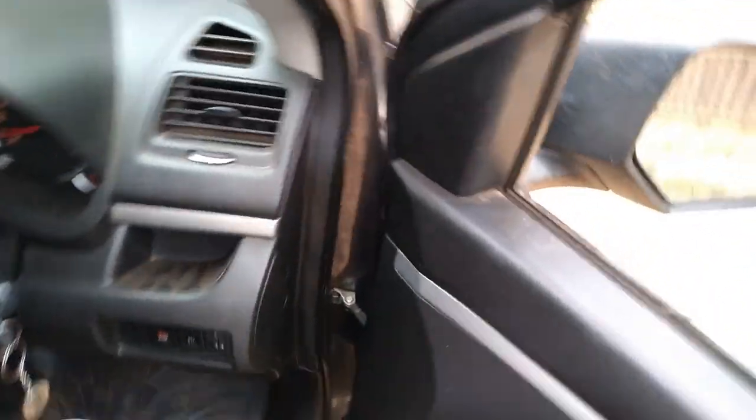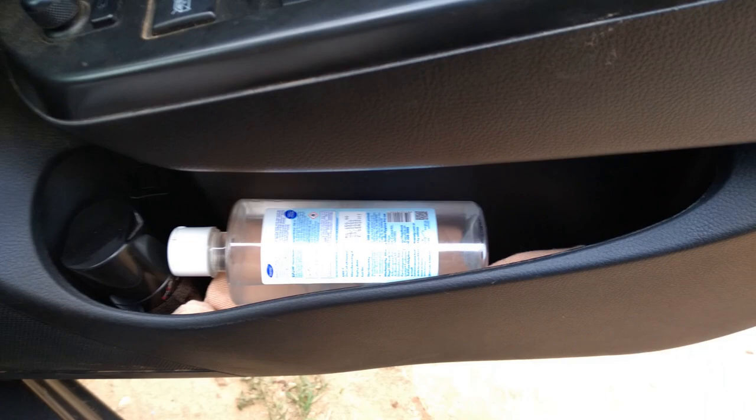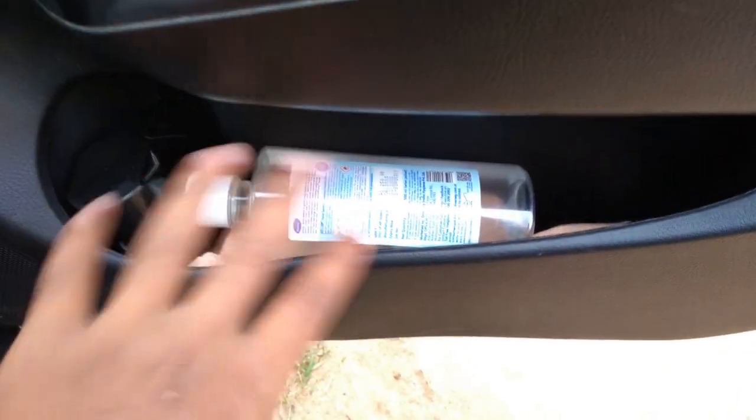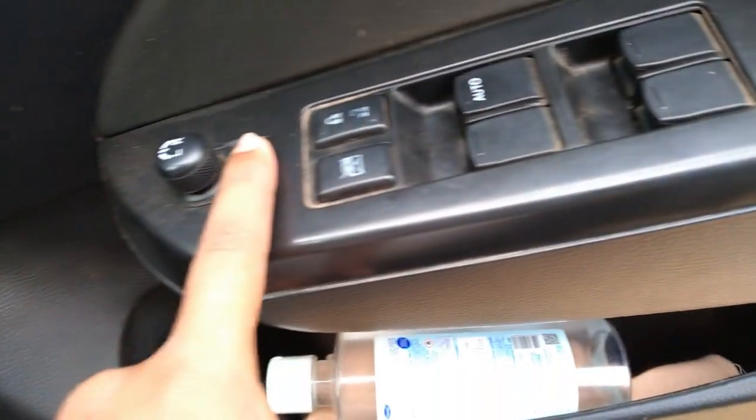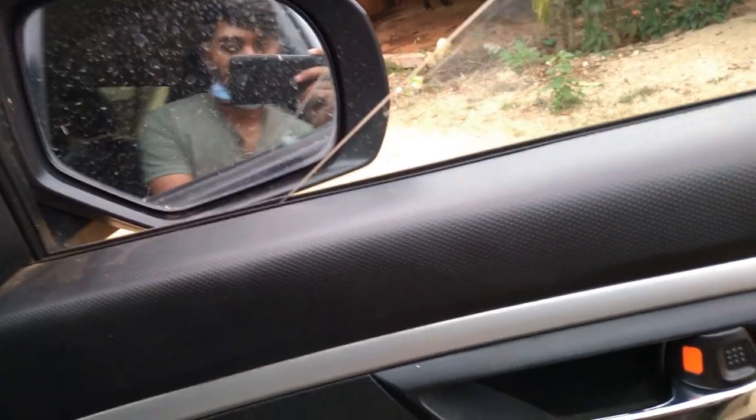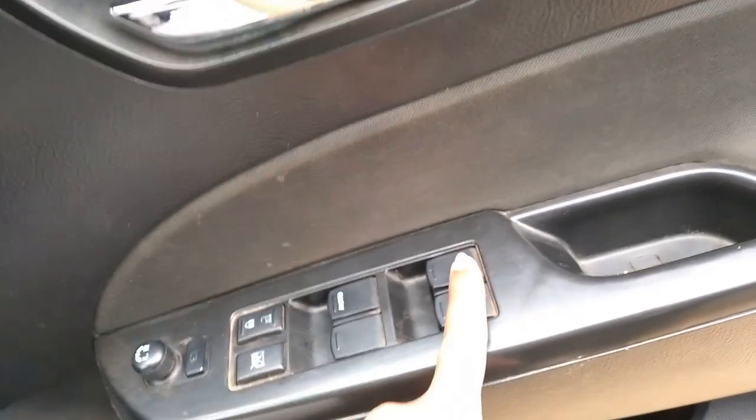Up front, the cup holders are very nice and big enough. There's a button for the door mirrors — to open and close them. These are the window controls.